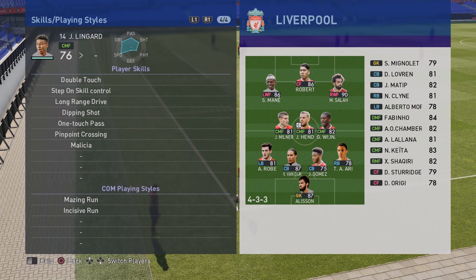Just in case you thought I was cheating, I thought I would do this with Jesse Lingard. He's only got the dipping shot as you can see here — he hasn't got the knuckle shot.